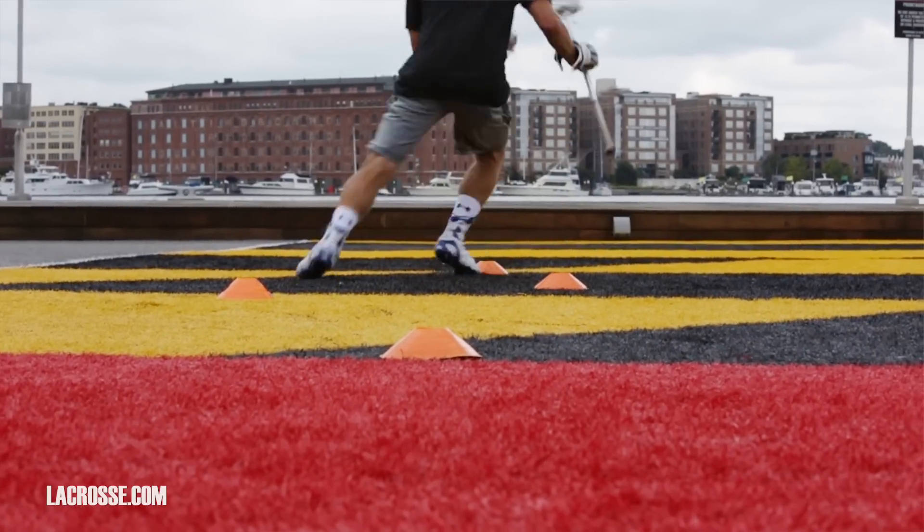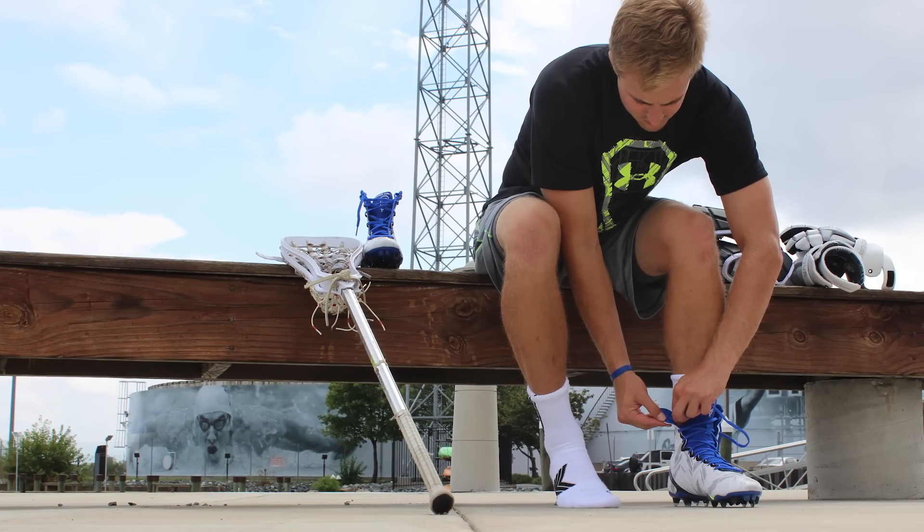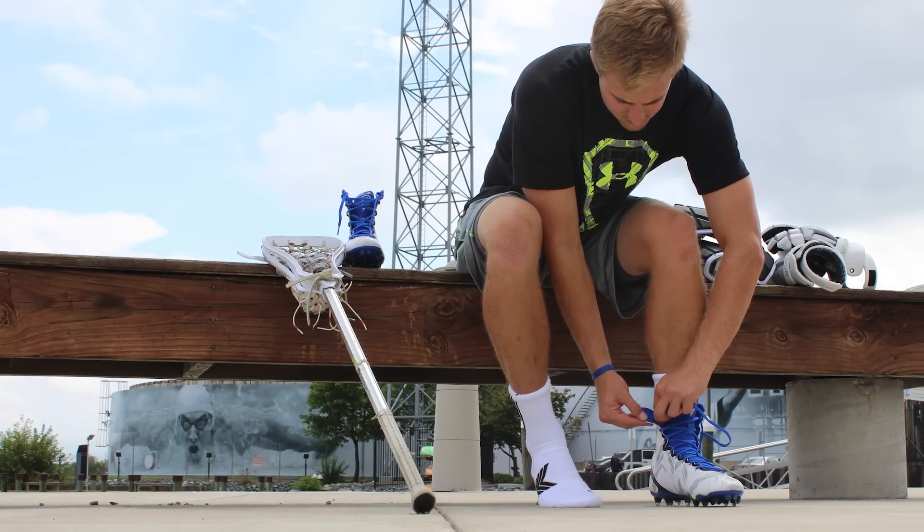The shoe is fully flexible. The minute you put it on, you feel that suck and that conforming to your foot. Everyone's foot is different, but putting this on — with the features of it being stretched and this cool compressive material — it's going to fit everyone perfectly. You'll put it on for the first time and there's going to be very little break-in.